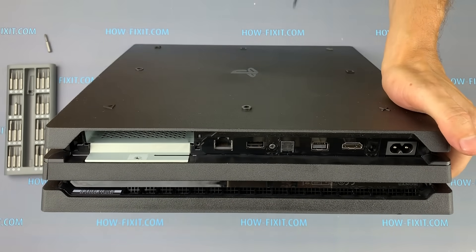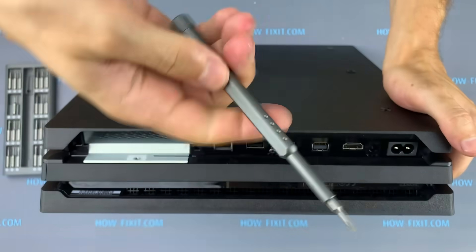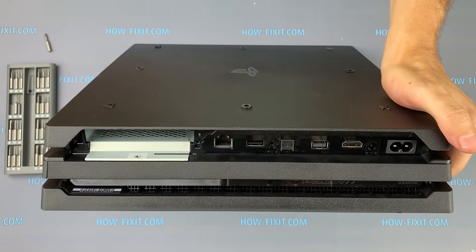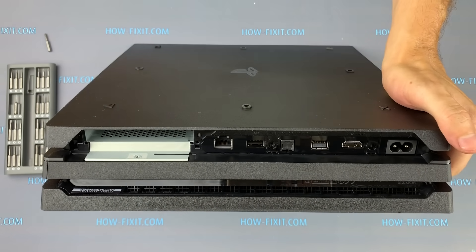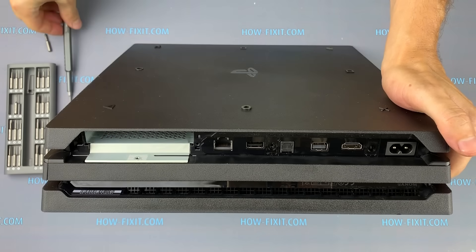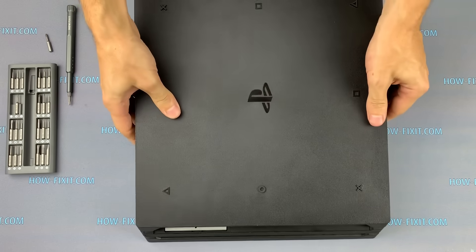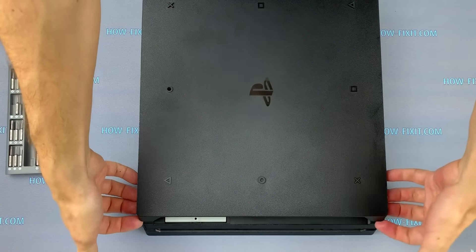The PS4 Pro models CUH7216 and 7215 have only a latch under the back film. On earlier PS4 Pro models, there will be screws in those locations. Now comes the most difficult stage of disassembly — you will need to remove the game console cover. Take the corners with your fingertips and pull up until it clicks.